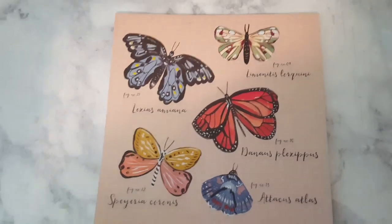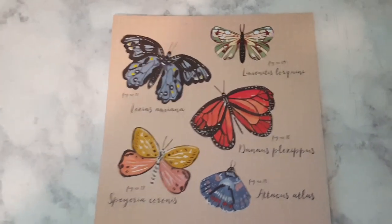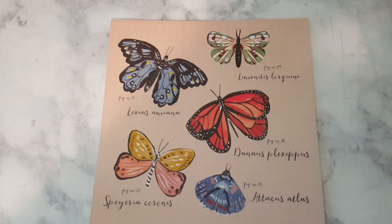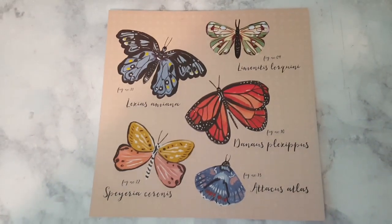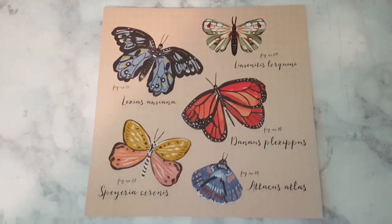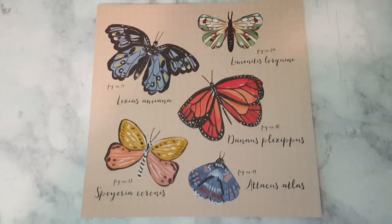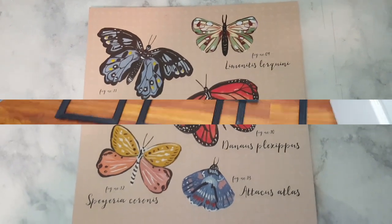Hey everybody, welcome to my channel! Have you ever wanted some new decor in your home but realized you were on a budget and needed to use your money for something more important than decor? At the same time, you still want that decor. So what do you do?